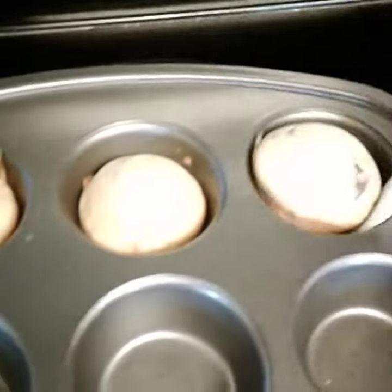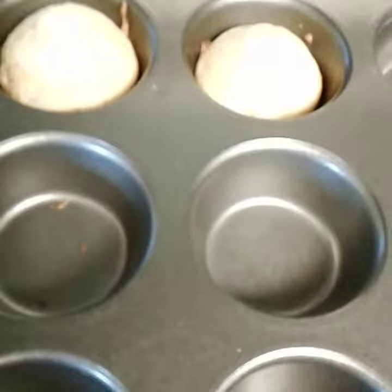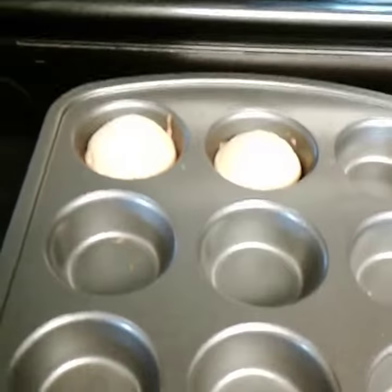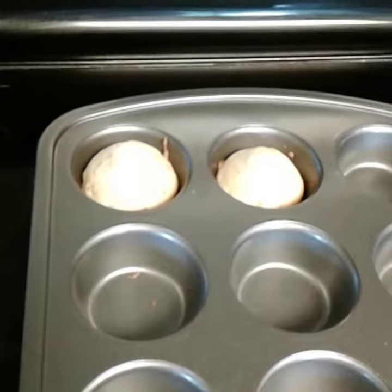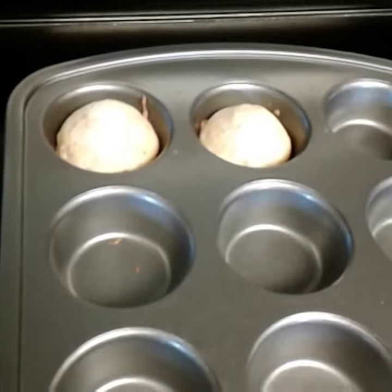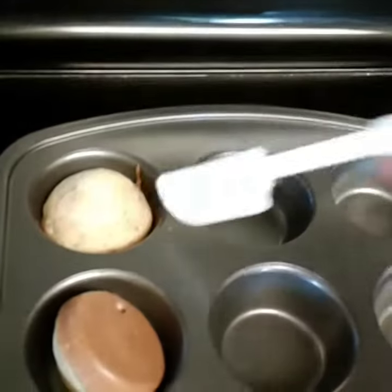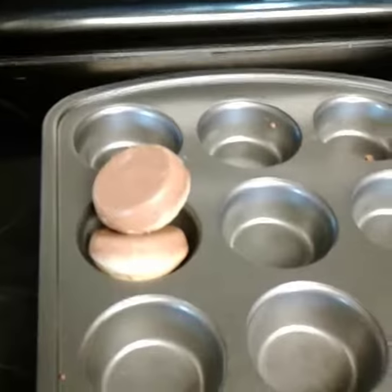Easy peasy, people — I'm telling you, Pampered Chef is the bomb. I want you to have a great day. You can always shop at www.pamperedchef.com/pws/jcrafton. Anyway, I'm gonna go try one of my beautiful muffins. Have a great day, bye bye!